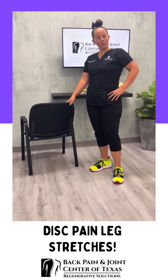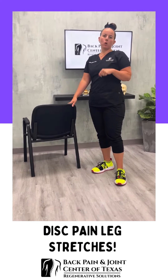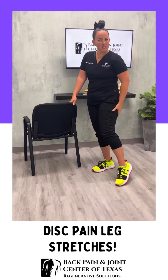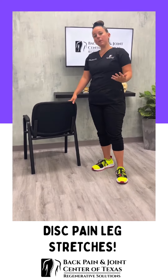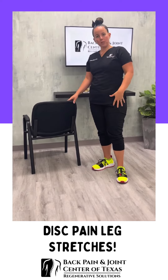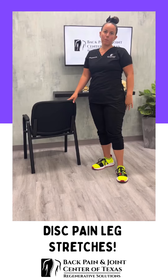Hi everybody. It's Dr. Gabby here with the Back Pain and Joint Center of Texas. What I want to go over with you today is a stretch you can do if you're having disc pain down your leg. Typically, disc pain is down one side, and what we're going to do is a standing stretch for that disc pain down the leg.